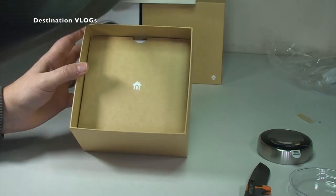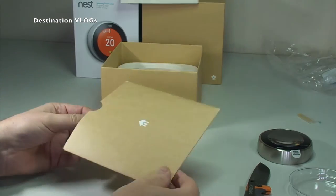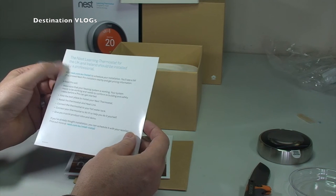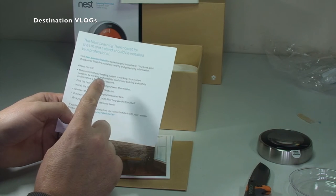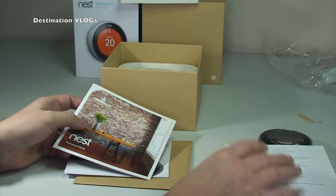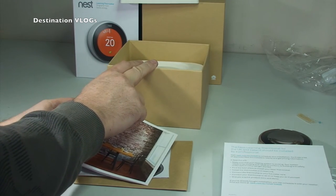Now that's out, we have more packaging to take off. Next up we have what looks like documentation. In here we have the important stuff — professional installation noted. Nest Learning firmware for the UK and Ireland should be installed by professionals, so that's certainly what they recommend. It actually gives you a link — visit nest.com/EU/install to schedule the installation — so I will be taking advantage of that. You do have to pay extra to get it installed.